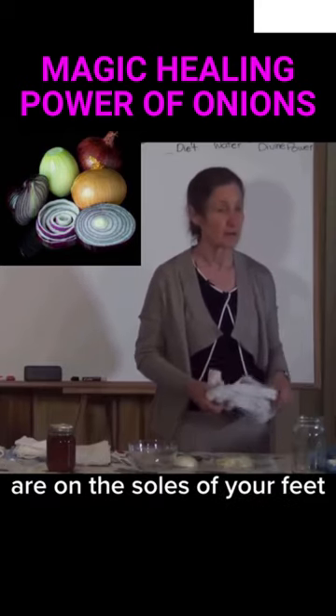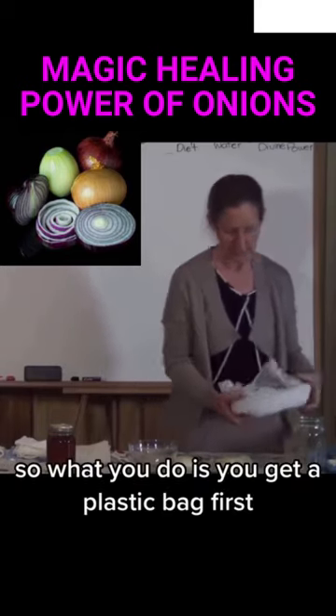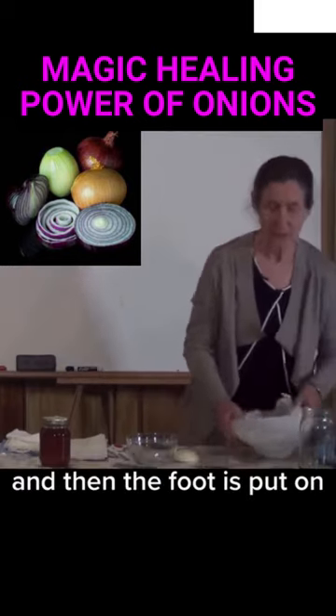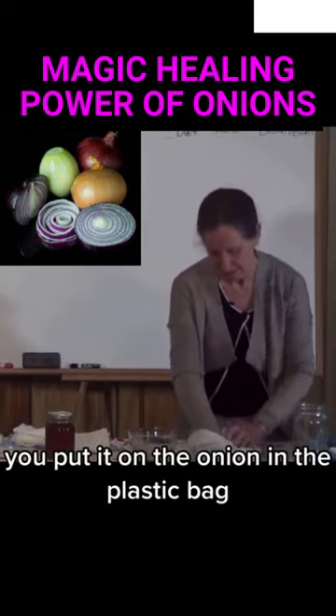You see, the biggest pores in the whole of your body are on the soles of your feet. So what you do is you get a plastic bag, and you put the onion in the plastic bag, and then the foot is put on the onion in the plastic bag.